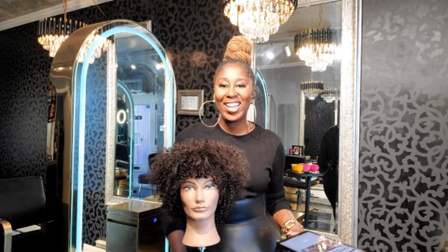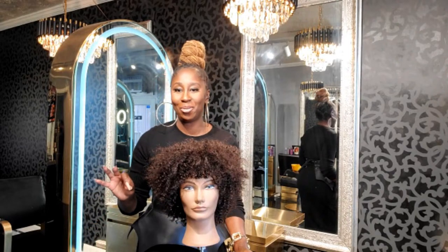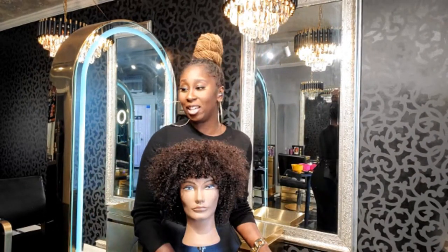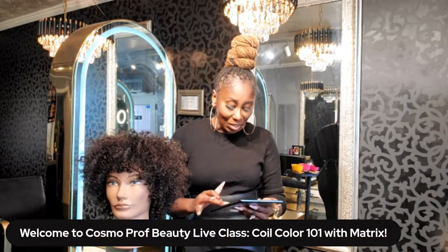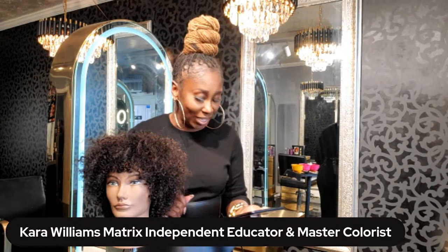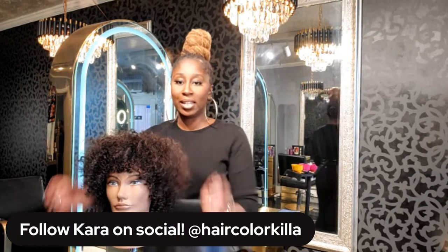Hello, good afternoon everybody! I am so glad to have you join me here for Coil Color 101. My name is Cara Williams, also known as Hair Color Killer on Instagram, and today we are going to jump into a really fun color placement technique and also talk about some of the brand new color from Matrix known as Coil Color. I'm getting your questions queued up on my tablet so I don't miss anything.